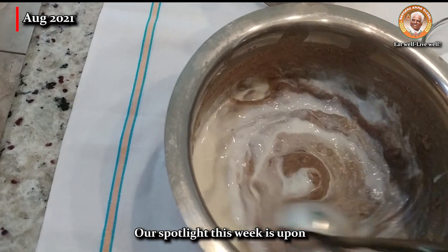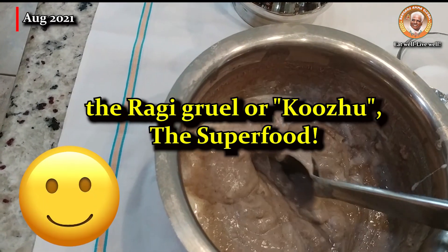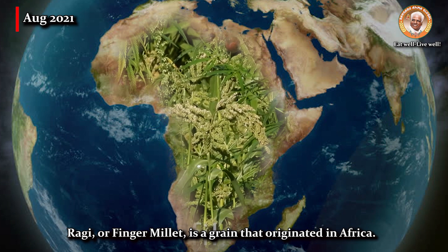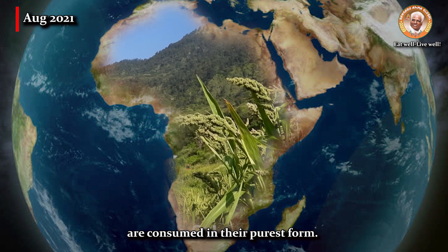Our spotlight this week is upon the ragi gruel, or kurr, the superfood. Ragi or finger millet is a grain that originated in Africa. They are too tiny to be polished or processed and therefore are consumed in their purest form.